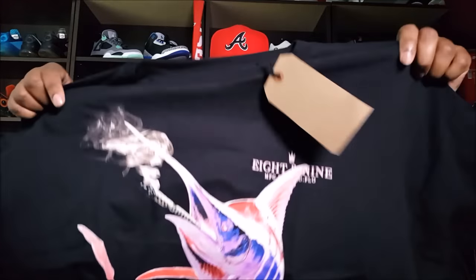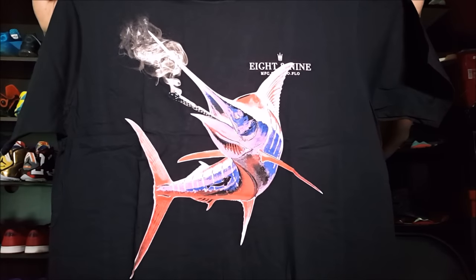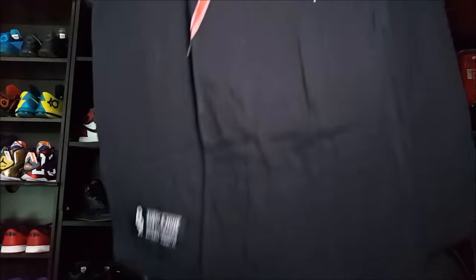Let's go through these shirts real quick. This first one — oh yeah, this was dope. I really wanted this shirt. I actually couldn't get it in my size; it's an extra large and I wear a 2X. It might be a little snug, but it's a curved hem so it fits a little long. It's the smoking swordfish — very dope. I love the colors on it. I love black shirts, and I got a lot of sneakers that'll go very well with it.